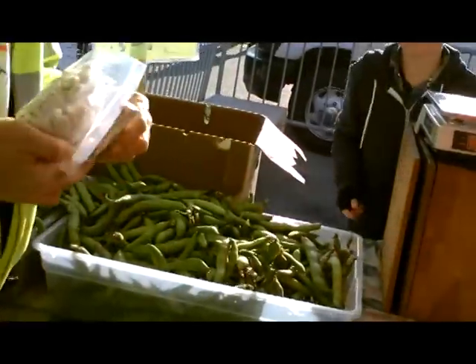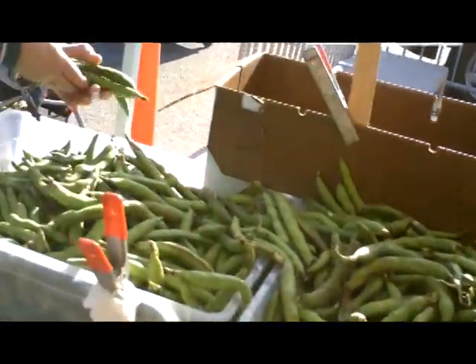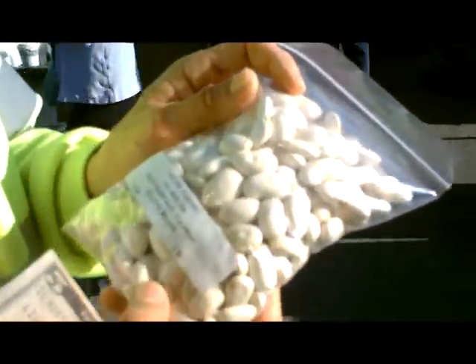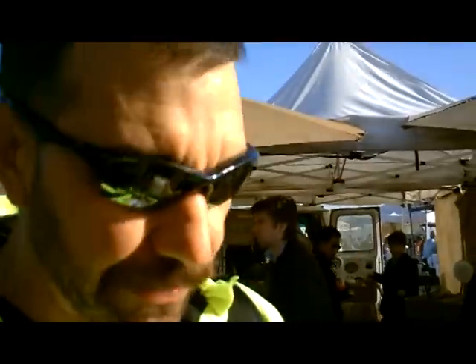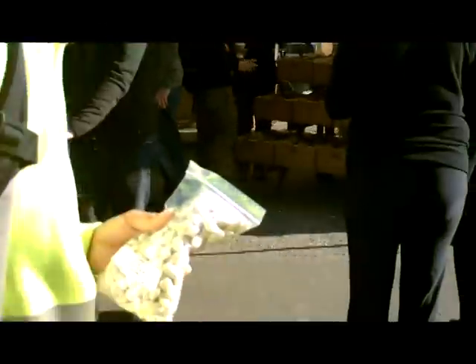Fava beans — gigantic beans, awesome! You would put them in water for two hours, then I like to use garlic and parsley, sauté them quick and easy. That's great — good carbohydrates.